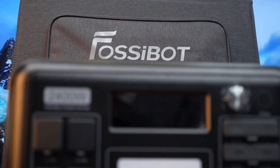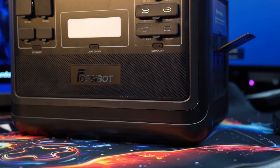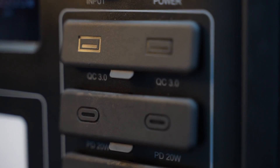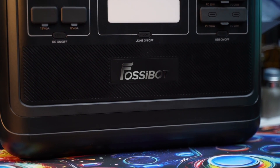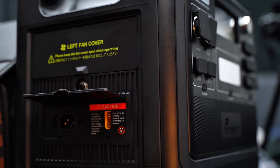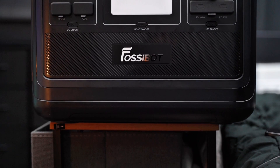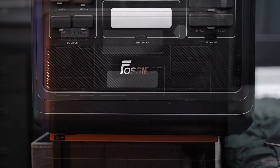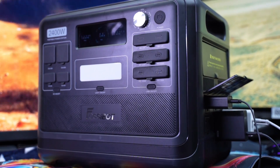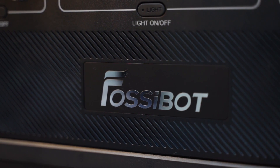So don't wait — click the link in the description to get yours now and see what a difference smart power can make. That's pretty much everything I have for you today about the Fosibot F2400 portable power station and the SP200 solar panel. I hope you find this review helpful and that it helped you decide whether it's the best fit for you. If you liked the video, please give it a thumbs up and consider subscribing to my channel for more tech-related reviews. If you have any questions or comments, feel free to drop them down below, and I will leave a link in the description for your convenience. See you in the next video — peace!